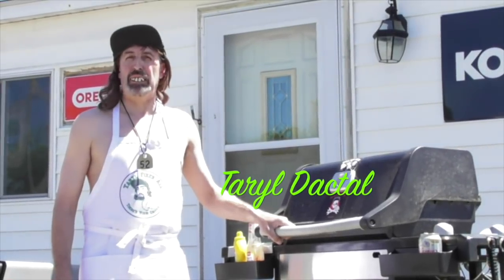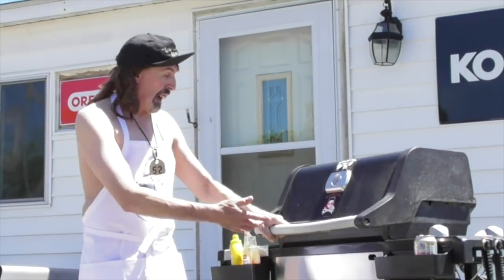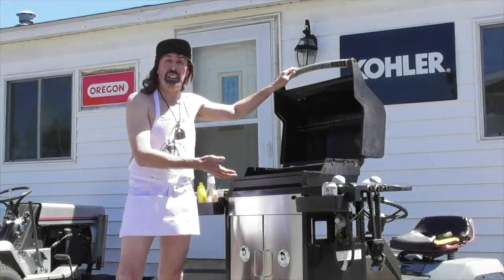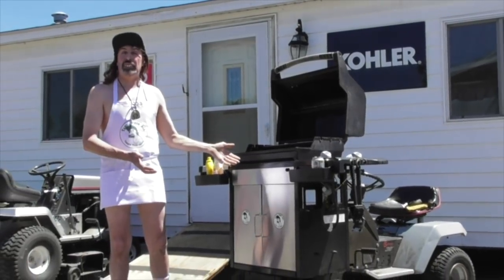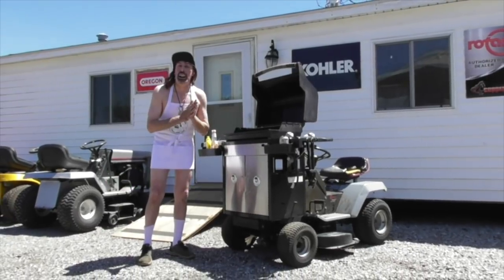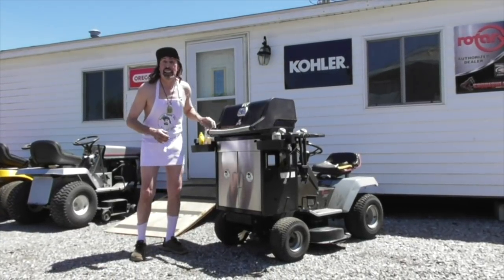Pterodactyl here, and it's summertime, and summertime means grilling season. Today I'm going to show you how to grill some meat shafts on my gas-powered grill that I call 'fast food.' It should take about one minute of driving time to cook these meat shafts, so let's fire up the grill and get cooking.